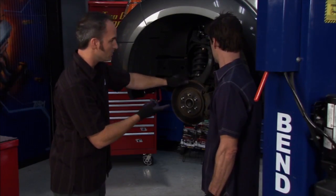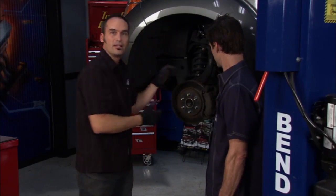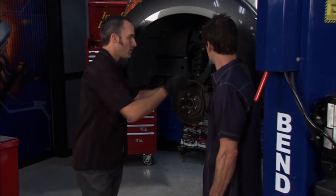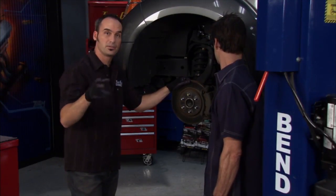It did have a soft pedal too, so we can check all of our rubber lines, see if anything's swelling or has internal bursting — that'll create a soft pedal, and a lot of times it'll make the vehicle pull one way or the other. If all that checks out good, we're still going to go ahead and do a bleed to make sure there's no air in the lines and you've got the best pedal possible.